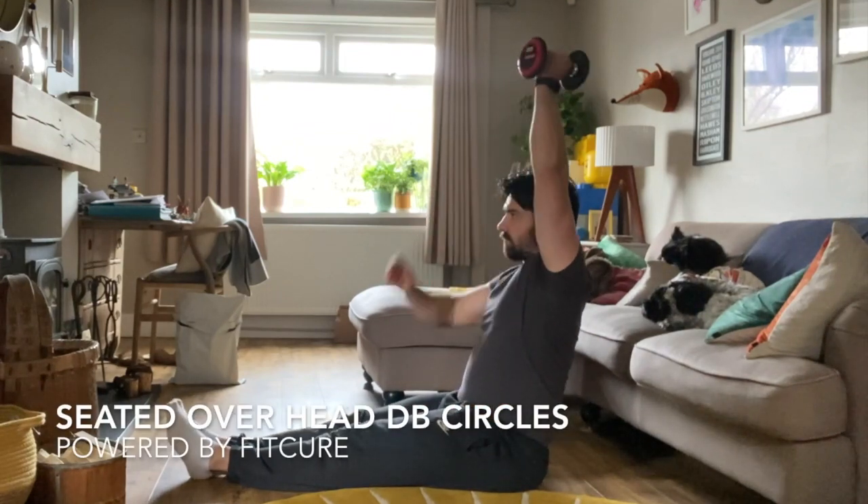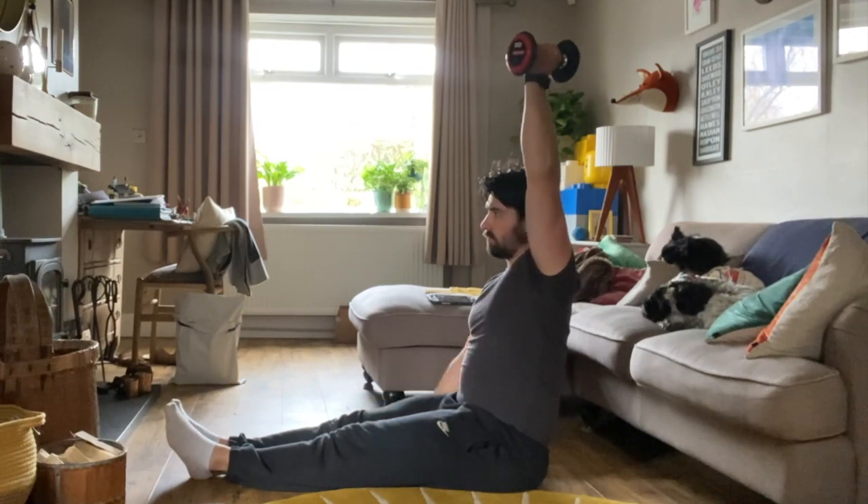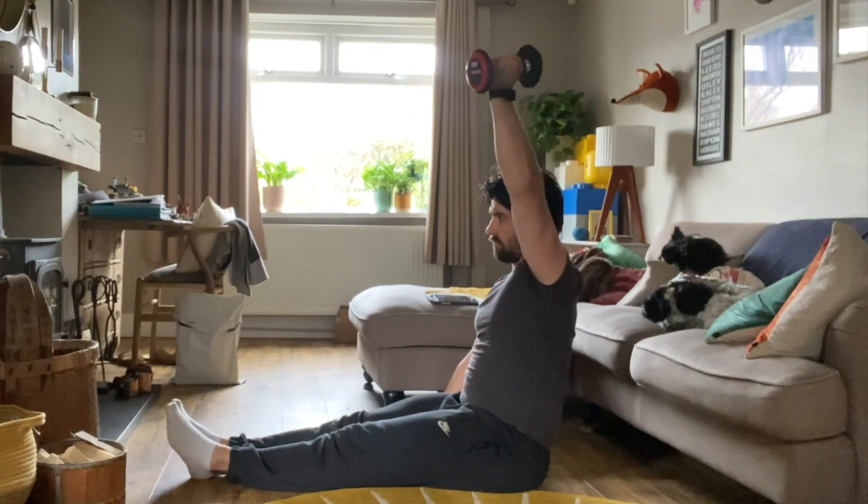Seated overhead dumbbell circles. From a seated position — in this case legs straight out in front, though you could equally be sat on a chair — you've got your light dumbbell in your hand. Grab hold of your wrist with the opposite hand and get that dumbbell up and over the head as best you can.